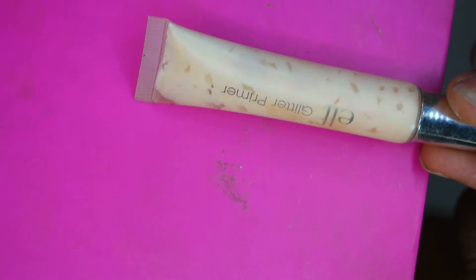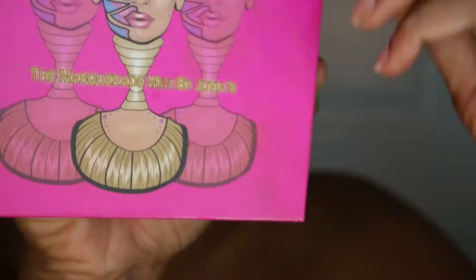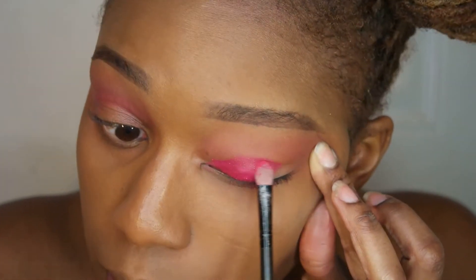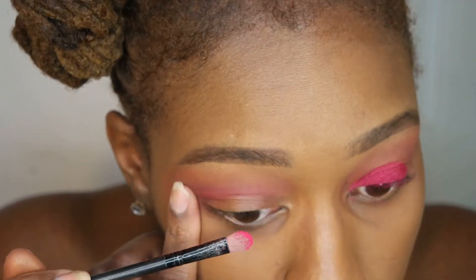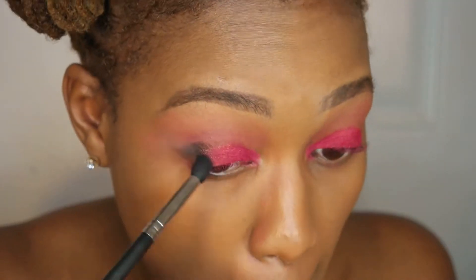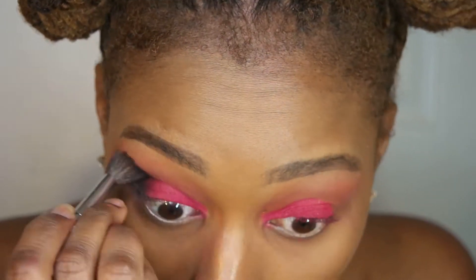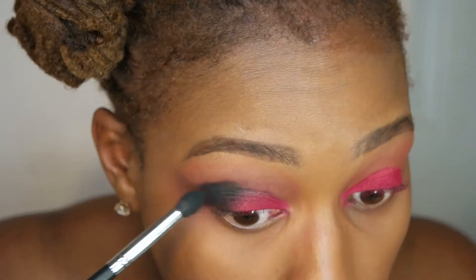Next I'm going to use the ELF glitter primer and place that on my lids. Jumping into the Masquerade palette by Juvia's Place, I'm going to pick up that pretty pink color — it has these little gold flecks in it and it's beautiful, so I'm laying this down on my lids. Then back into the Saharan palette I pick up the black shade, interchanging between a smaller tapered brush and a larger brush to deepen up my crease and blend.